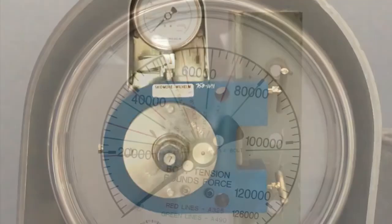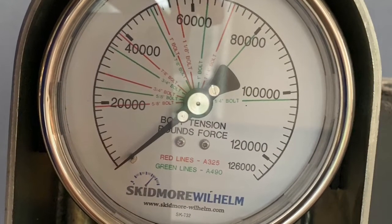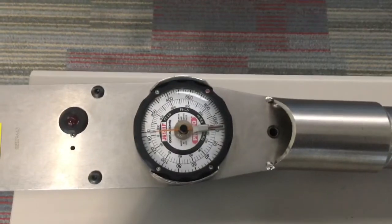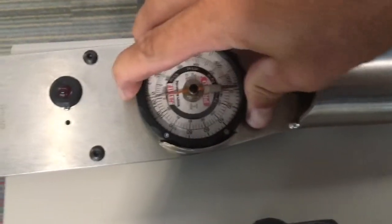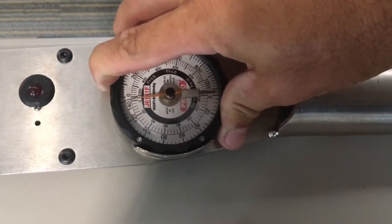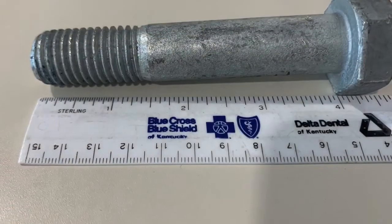You put the bolt through the machine in the middle and the dial gauge gives you the tension for different bolt sizes — it has different calibrations laid out. This is the torque wrench. Make sure it is capable of hitting the maximum allowable torque, and make sure it is zeroed before you start the test so you can get an accurate reading.